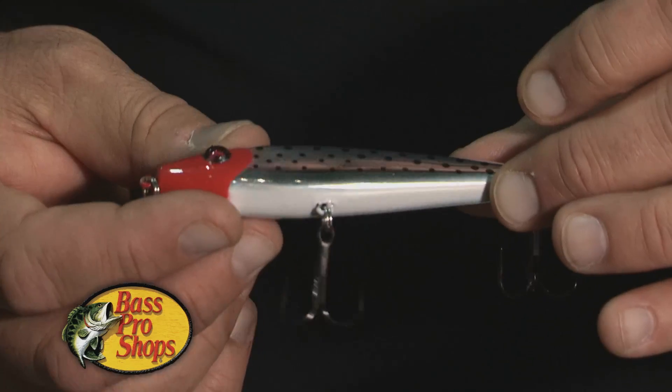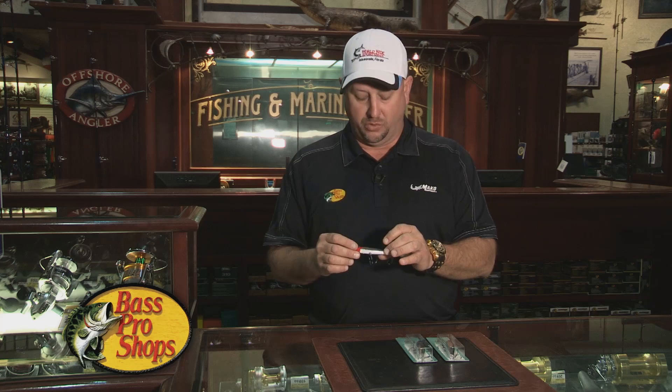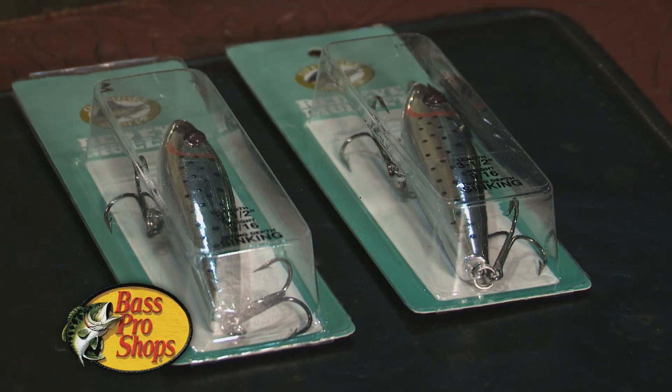This is a sinking bait. I had the opportunity to test this bait over the last couple months and I've caught several trout and redfish with it. When you're fishing those potholes or drop-offs on the flats, this is an outstanding bait to use.